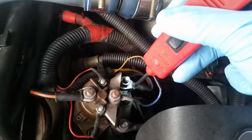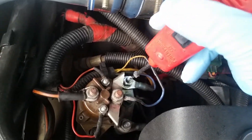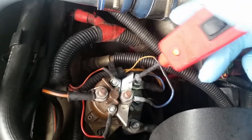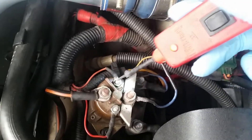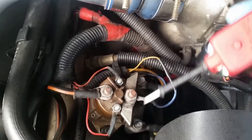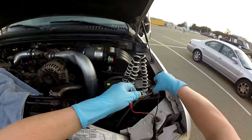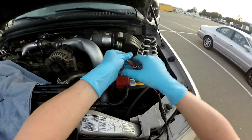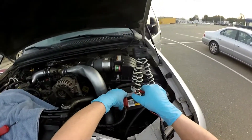Now that we have tested this one and you can see what it looks like when your relay is not working properly, let's take a look at what it looks like after we replace this relay. Go ahead and set the power probe up so we can test this relay real fast.